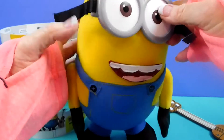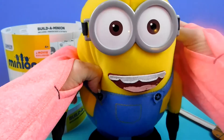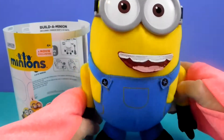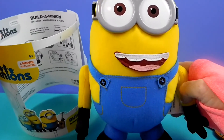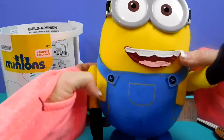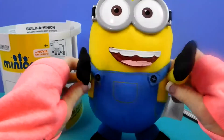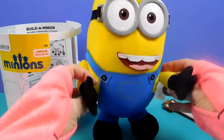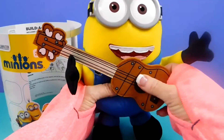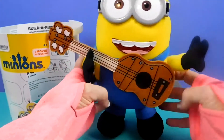So we'll put the two eyes on and make the two eye minion. I'm making my hugger. It gives me hugs. And now you can play the guitar.